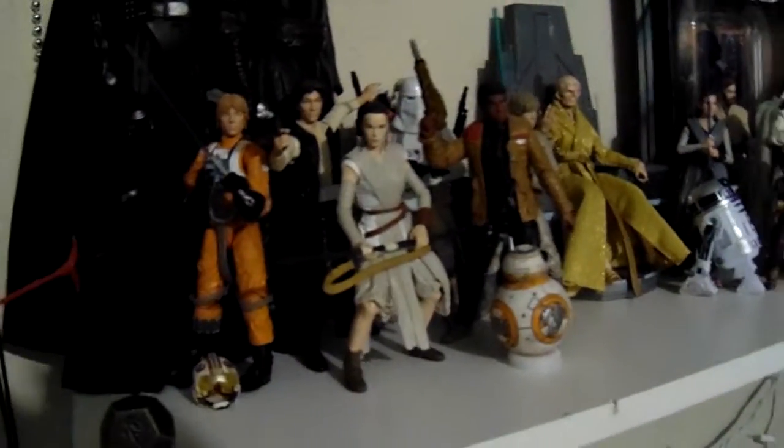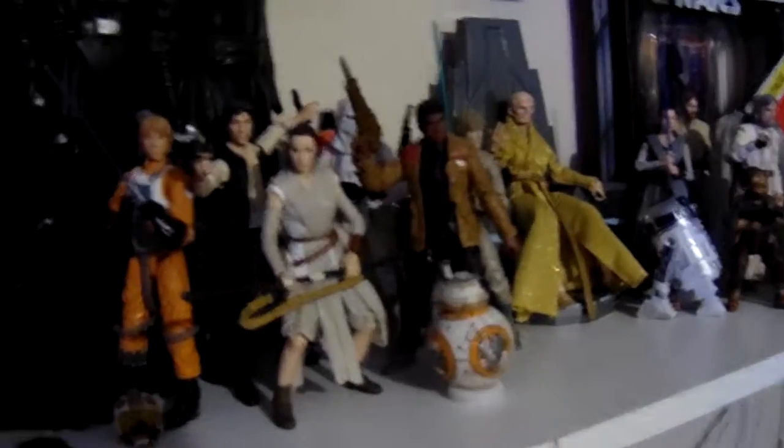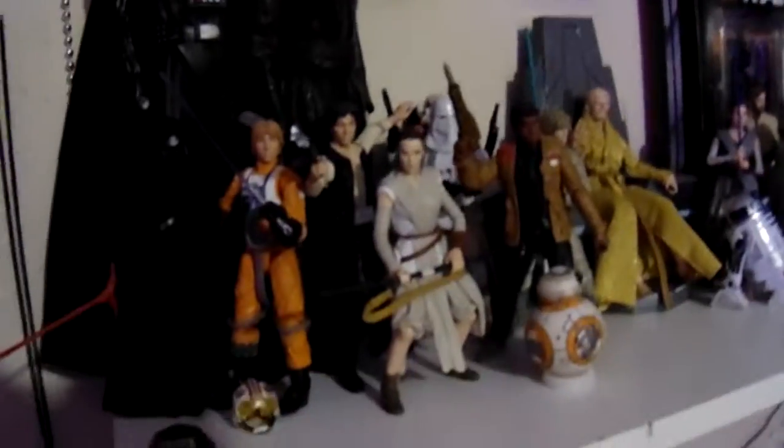Hello peeps, welcome to my show. My name is Justin Time. Today we're going to be looking at my six-inch figure collection in this episode of Nerd Out. I moved the six-inch figures from the top shelf.